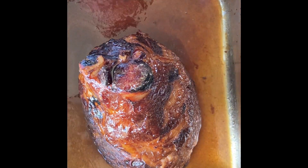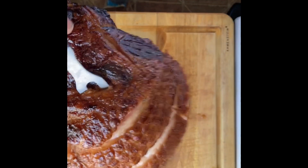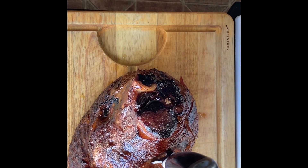Welcome to Cooking with Steve. This week we will be making a spiral ham. With Easter coming up this Sunday, I thought it would be great to show how easy it is to prepare a great spiral ham for your Easter dinner.